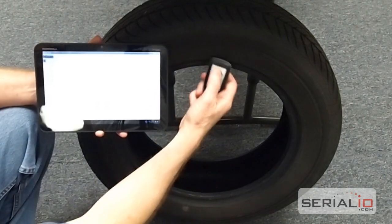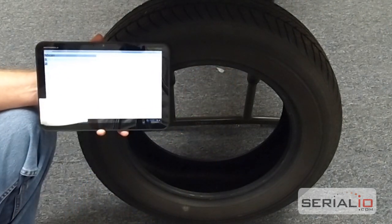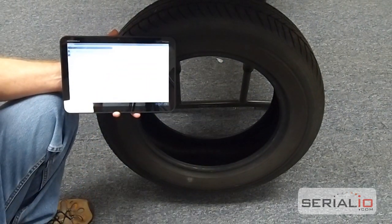Now you go to the tire where the tag is — it's right underneath here — you hold the reader up and you press the read button, and it reads the value and puts it in the mobile grid application. You can go around and read all the tire tags you want.